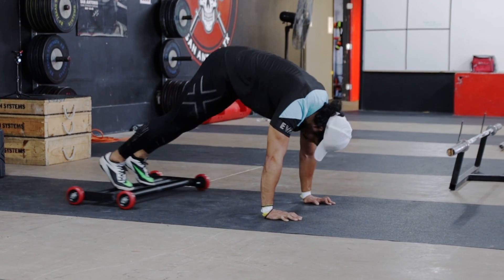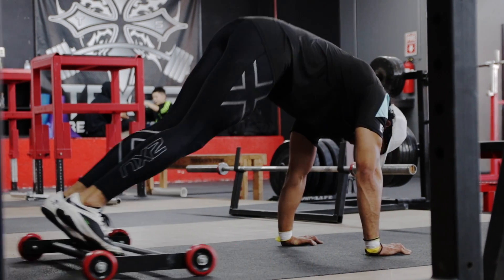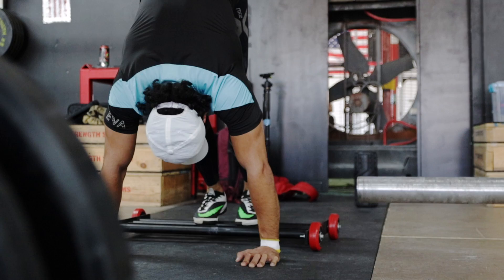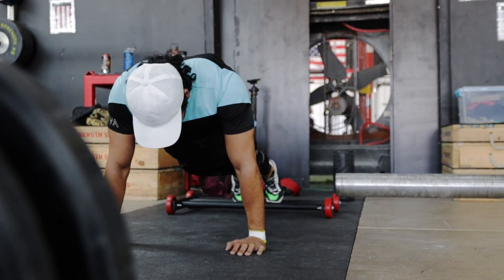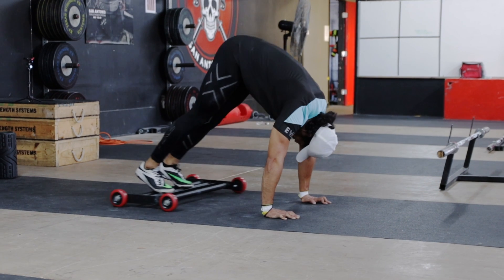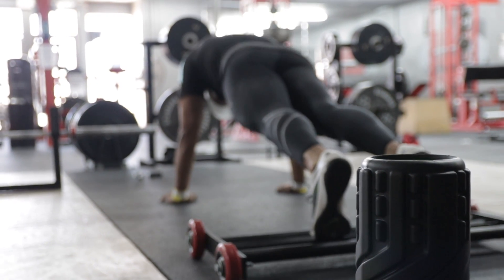Hold for a count, then slowly lower yourself back down to the plank position and repeat this movement for your desired number of reps. Now, if you're unable to properly execute a roller pike, the roller knees to chest is a great regression exercise that doesn't require as much core or upper body strength.